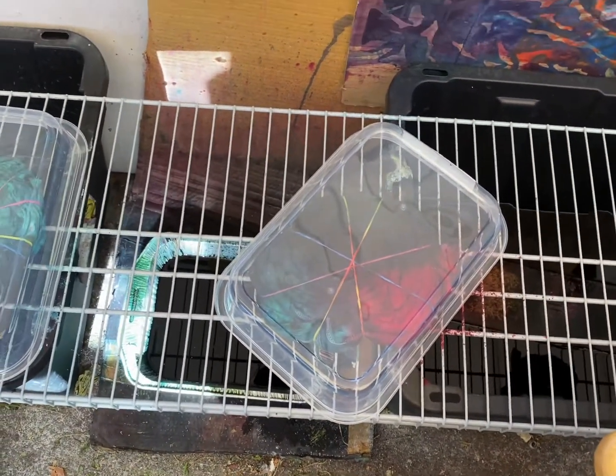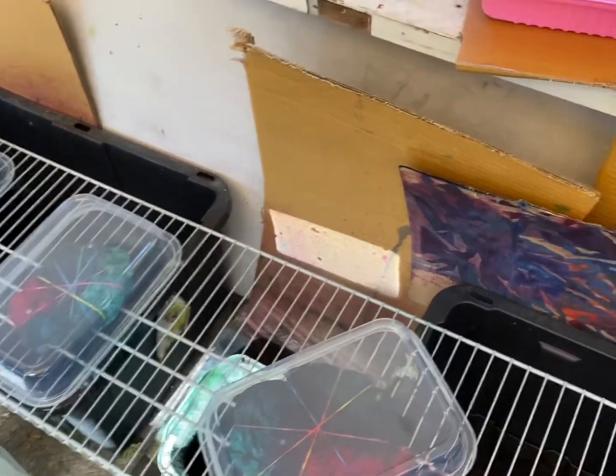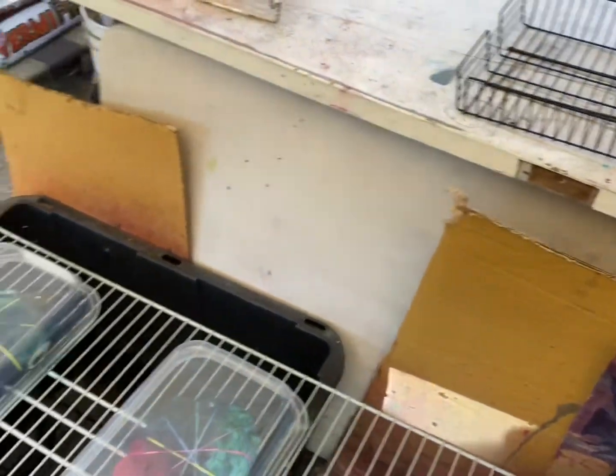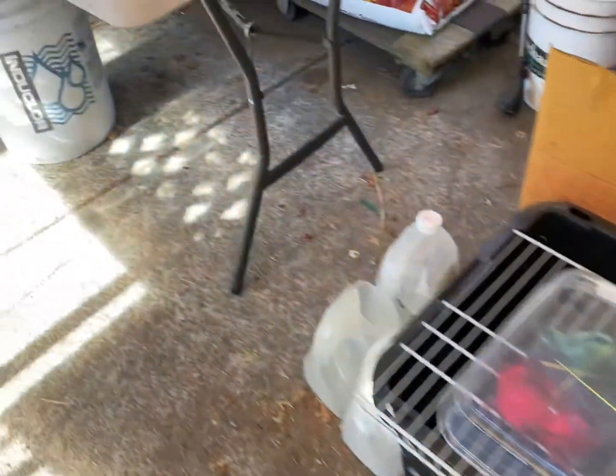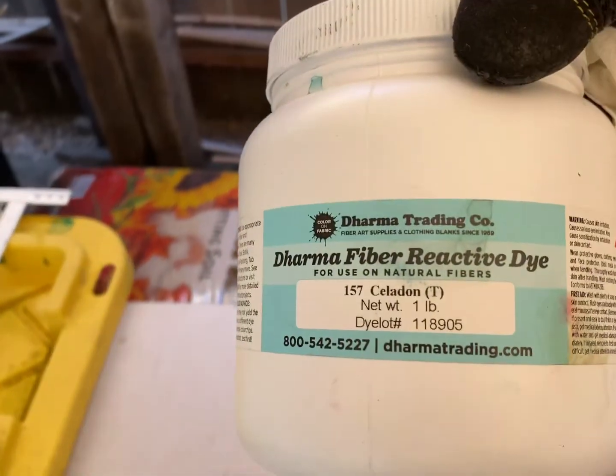We had the Fuchsia Red, the Sea Glass, Sea Foam, and this one I've yet to be able to pronounce — whatever that is.